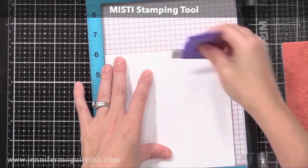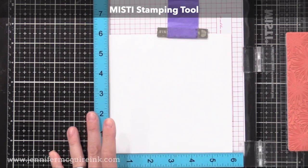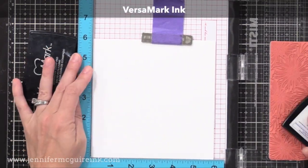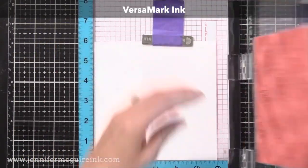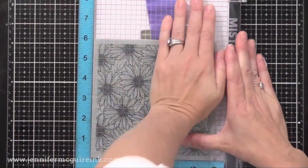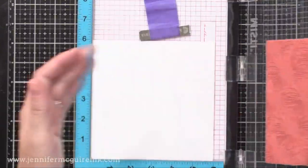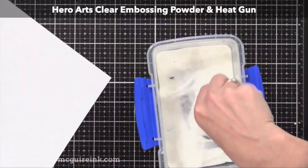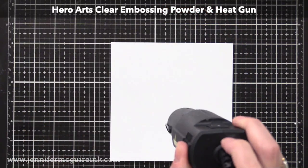I'm using my Misti stamping tool simply because I have it on hand. However, you could just put the stamp face up on your work surface, ink it up, and then press your paper onto it if you prefer. I have some 110-pound white cardstock here — I'll link below to what I use. I used my anti-static powder tool, and then I inked up my stamp with VersaMark ink and then pressed it very firmly onto the paper. Now I'm adding Hero Arts Clear Embossing Powder, and I will heat set that. So basically, I'm just clear embossing an image on my cardstock.